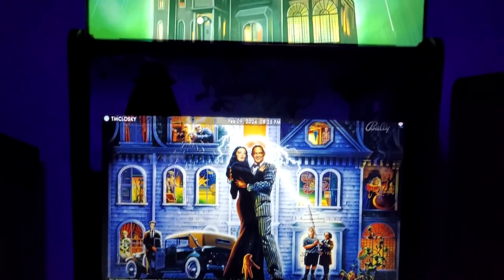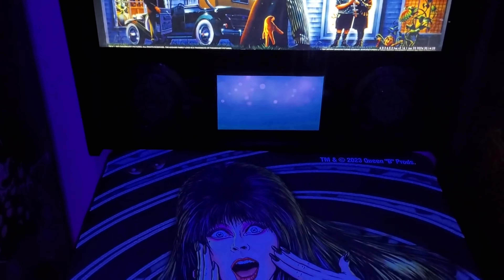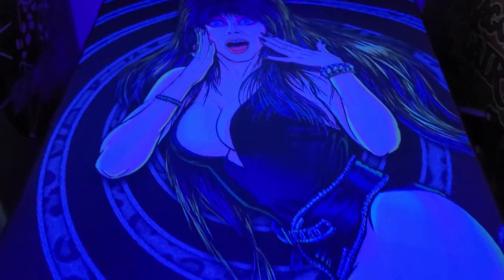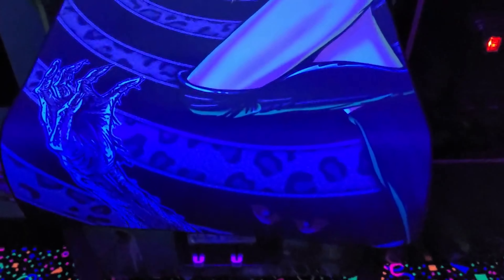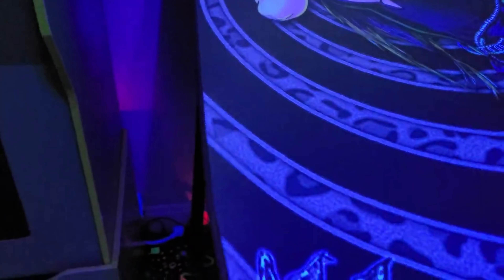Okay guys, I'm over here on the Addams Family pinball. And there we go — there is the Elvira dust cover. It overhangs a little bit. It comes down about that far.